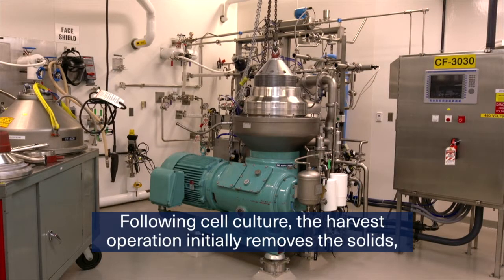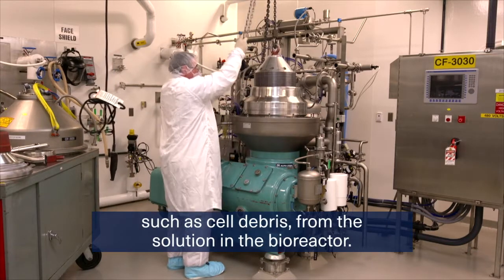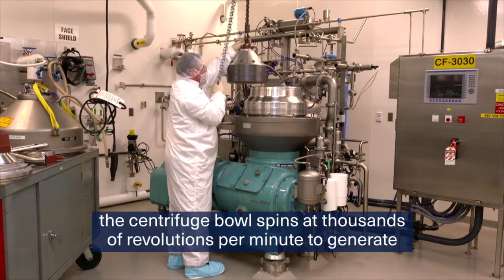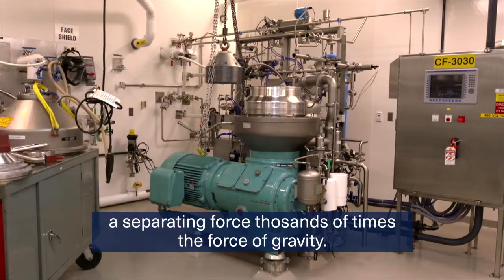Following cell culture, the harvest operation initially removes the solids, such as cell debris, from the solution in the bioreactor. One method to do this is disk stack centrifugation, in which the centrifuge bowl spins at thousands of revolutions per minute to generate a separating force thousands of times the force of gravity.